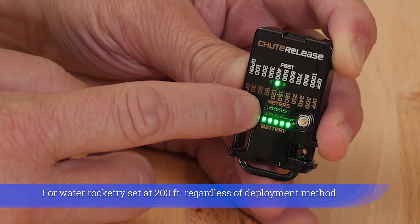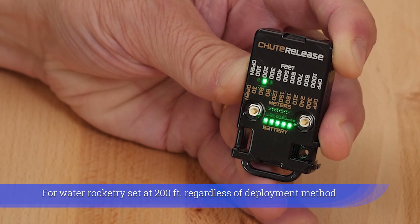For water rocketry, set at 200 feet regardless of deployment method.